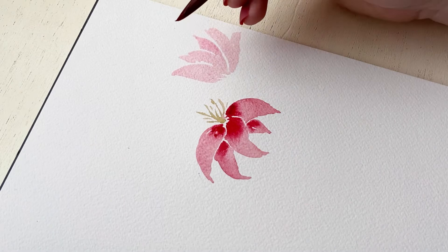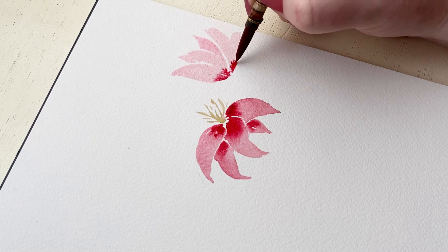I'm adding a little bit of pink to the bottom of the blossom, and also some pink on the petal that we're going to be seeing the inside of.